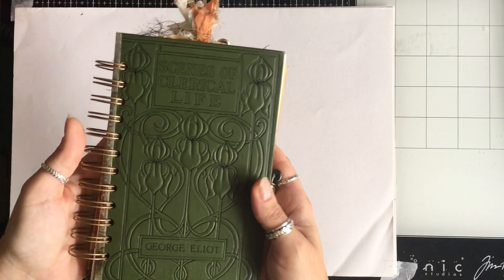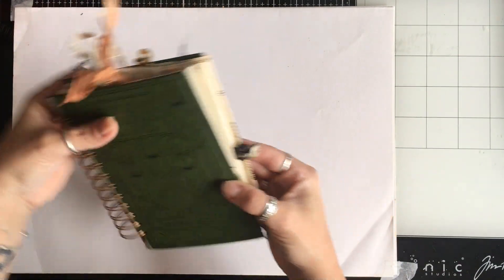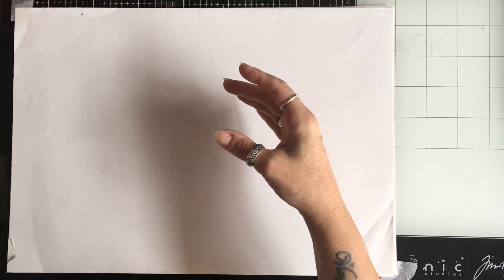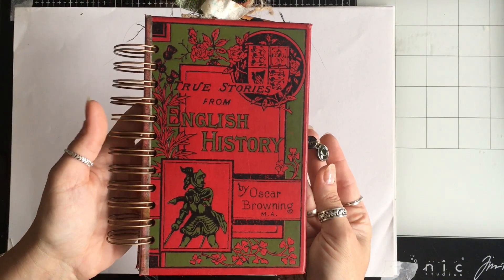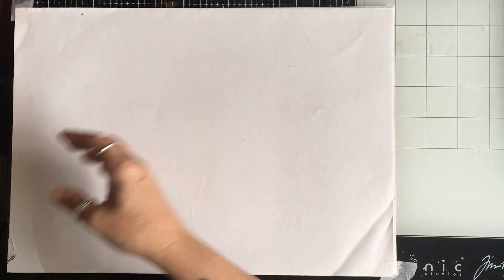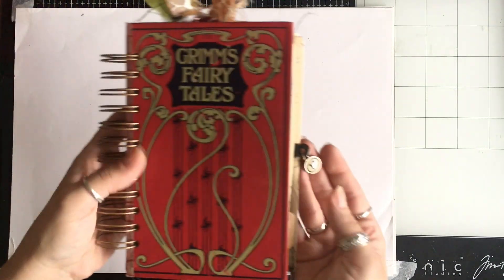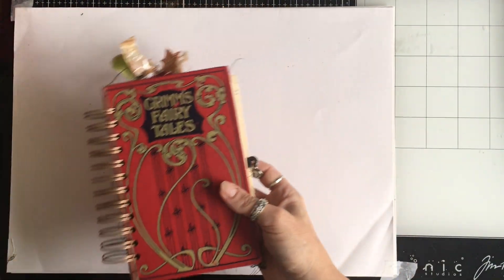This is journal B. This is journal C — 'True Story from English History' — I love that cover. This is journal D and I love this cover too. I have a thing for red as you can probably tell.